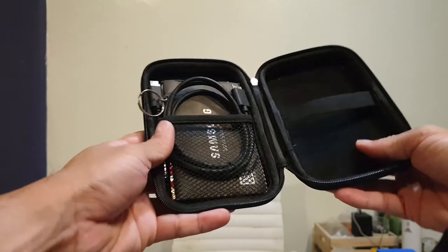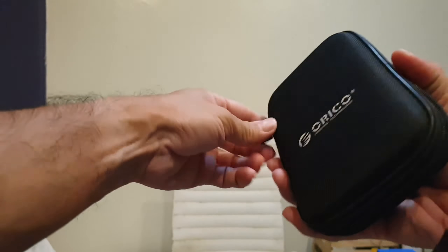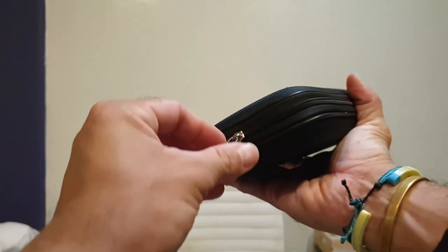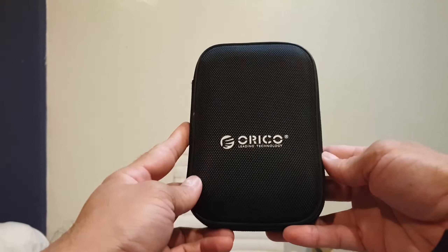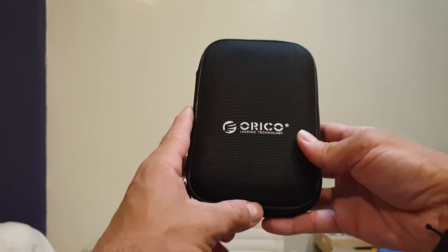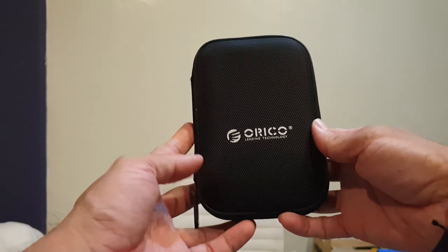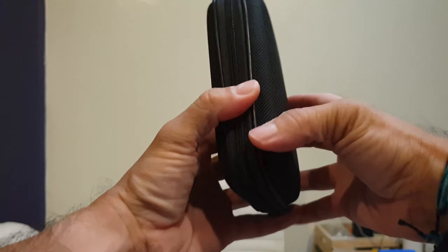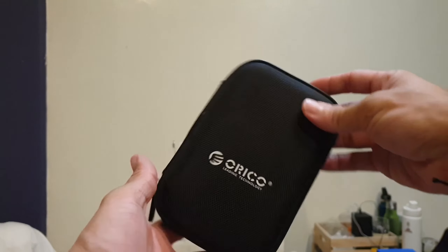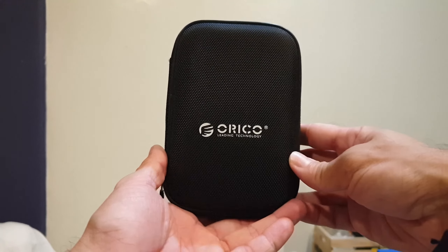It's got a lot of space and it's very inexpensive, which is why I bought it. They have fun colors too — blue, gray, red, green — I got the black. The material is pretty hard and tough. I've dropped it a couple of times and it's kept my hard drive and stuff inside safe.